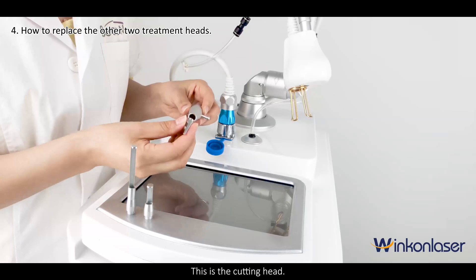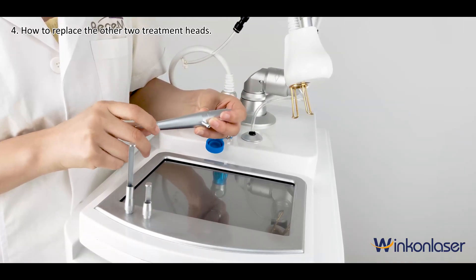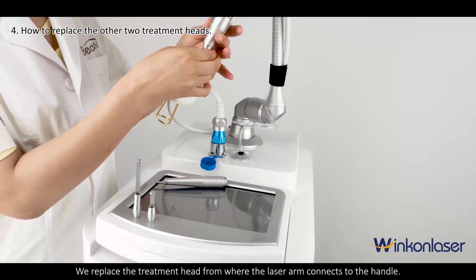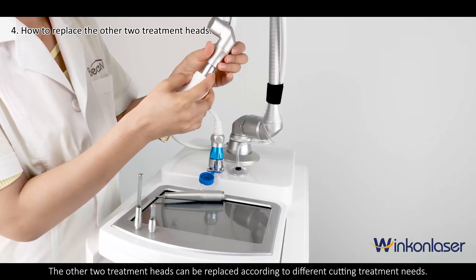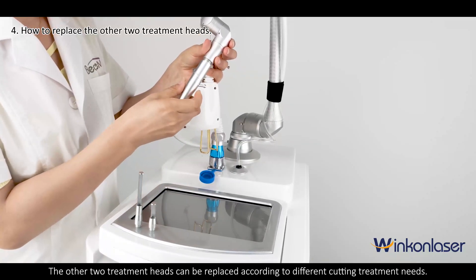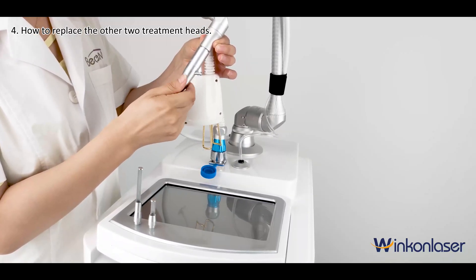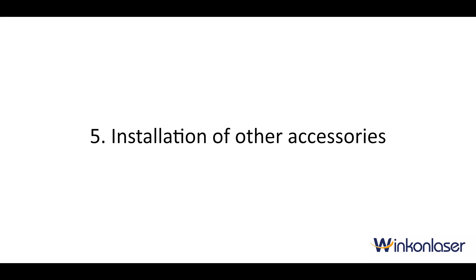This is the cutting head. We replace the treatment head from where the laser arm connects to the handle. The other two treatment heads can be replaced according to different cutting treatment needs.